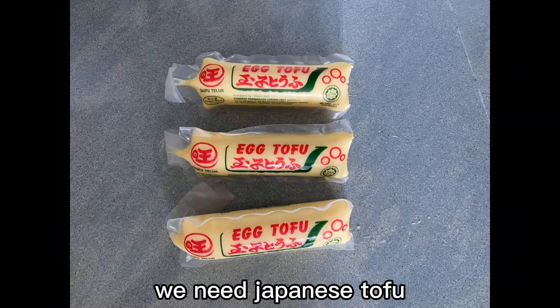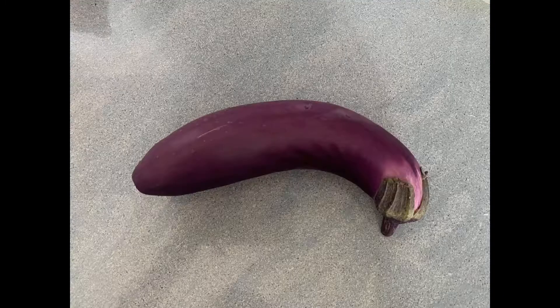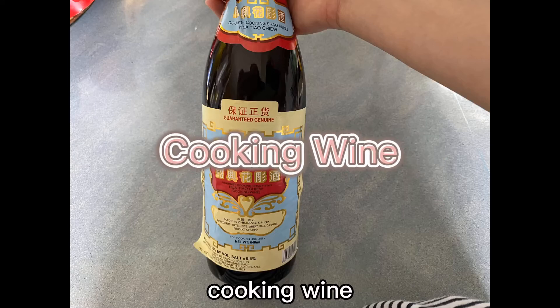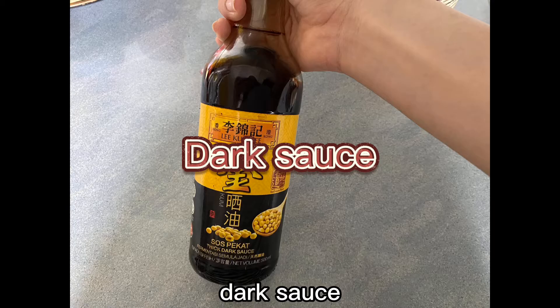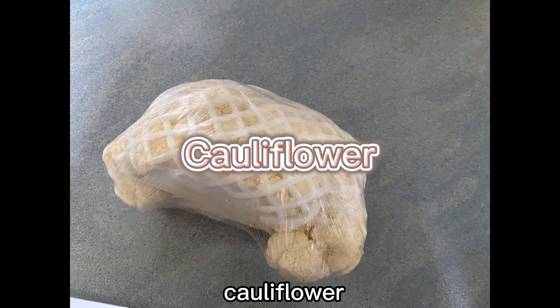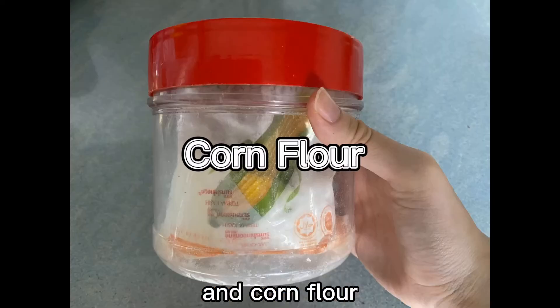Let's go! First of all, we need Japanese tofu, eggplant, seaweed, oyster sauce, cooking wine, dark sauce, honey, sesame seed, cauliflower, cooking oil, and cornflour.